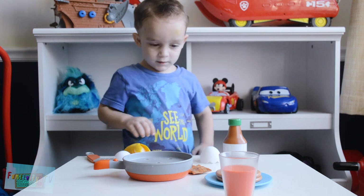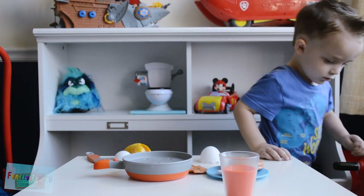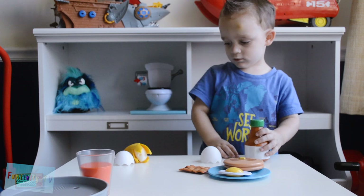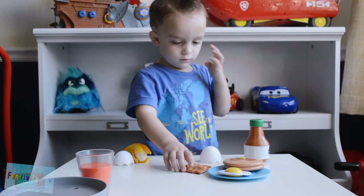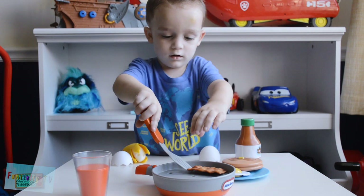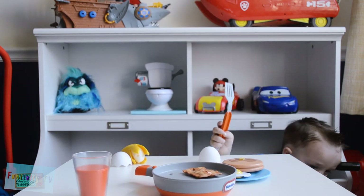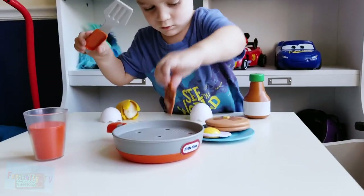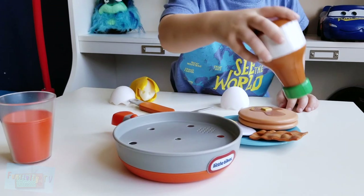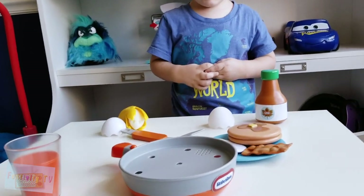Do you want to put your eggs on the plate? Yeah. Oh no, we dropped the syrup. You should put some syrup on your pancakes. There you go. What about some bacon? Do we have to cook the bacon first? We can. We dropped this again. More syrup. But you don't want your hands to get burned because that's hot and that's dangerous too.